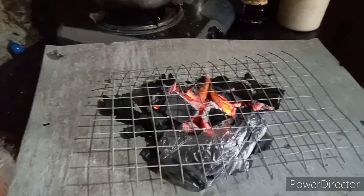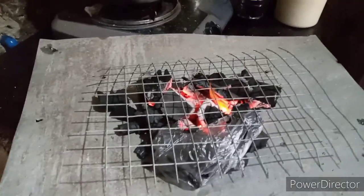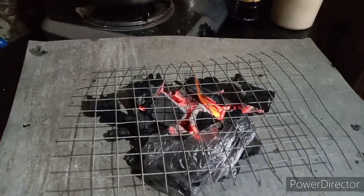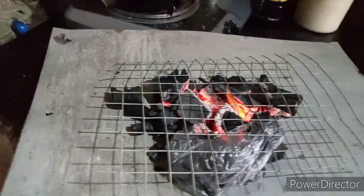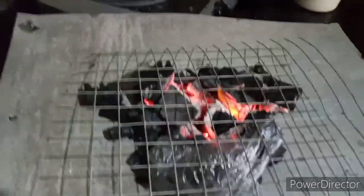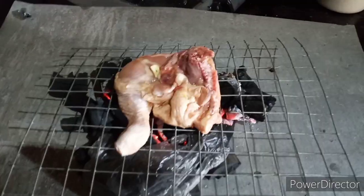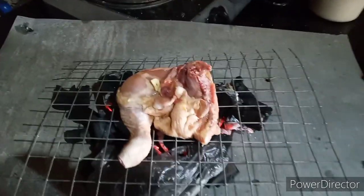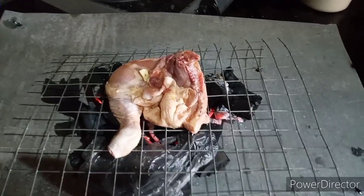Dito lang ko sa loob ng bahay namin nagluluto. Nagkuha ako ng isang piraso ng galvanized iron — galvanized iron — para nilagyan ko ng uling, para dito lang natin i-grill yung chicken natin. Okay, yan ang unang salang sa grilled chicken natin.